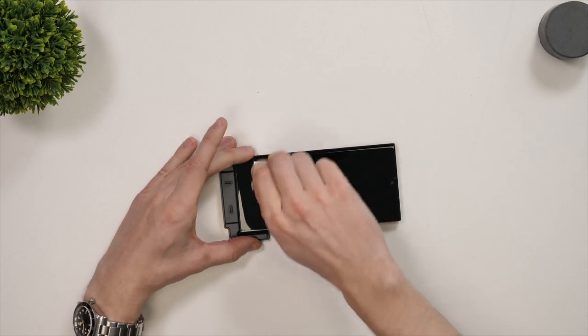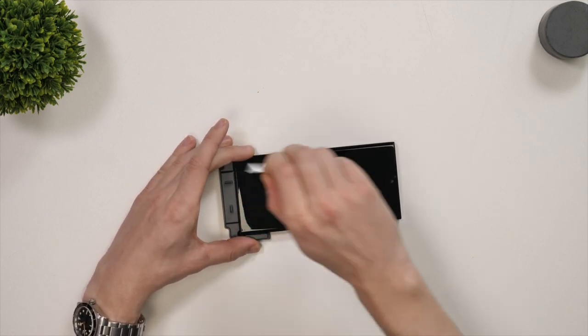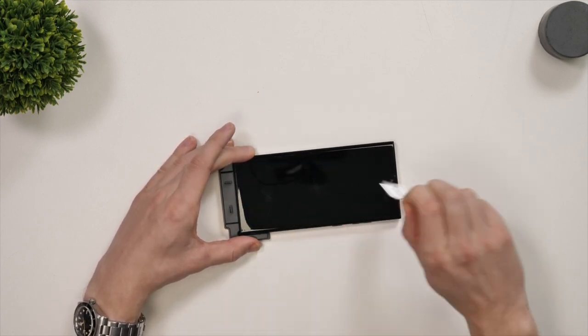Now you'll need to grab the dust sticker and dab it all over the display making sure no dust is remaining. This step is important as you don't want to get anything in between the screen and the screen protector.